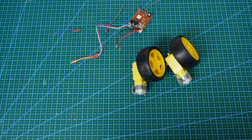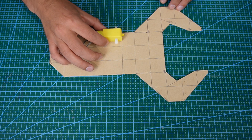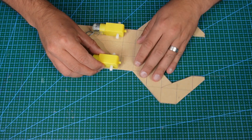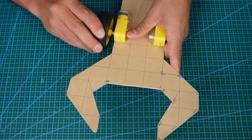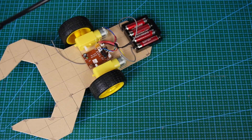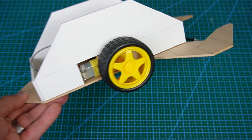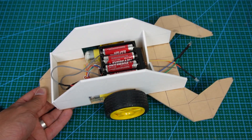I extracted the electronics from a pre-loved remote control car that belonged to my son. I cut out the basic outline of the scorpion, paying attention to the shape and orientation of the front claws. From here it was just a matter of assembling the unit. The rest of the body is made from 3mm PVC sheeting, just glued together.